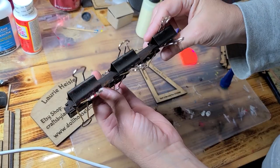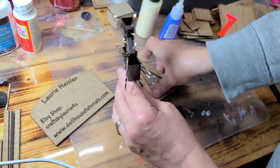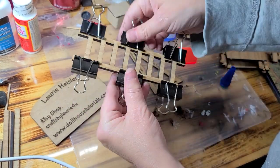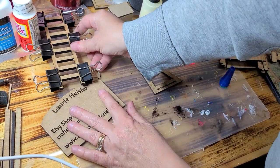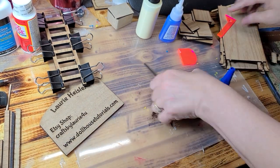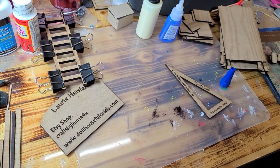Let that set up just like that. Stand it up again to make sure it's still square, and set that on the side. Once you've done that, clean your tool off.